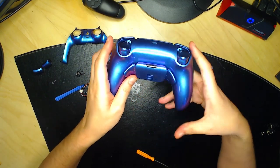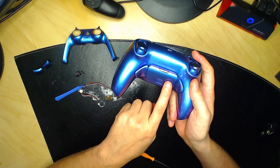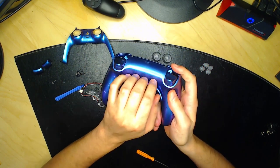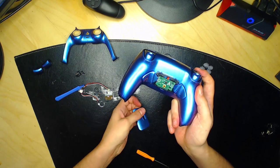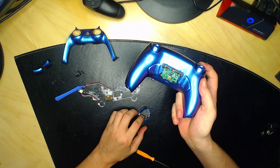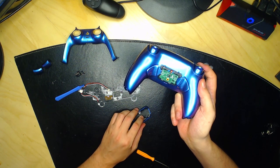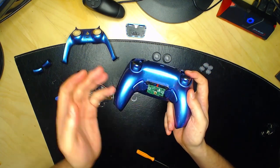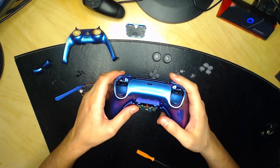Si vous avez des palettes, vous allez devoir démonter le boîtier : faites une petite pression et ça se déboîte tout seul. Mettez-le de côté pour ne pas le perdre. Si vous n'avez pas de palettes, vous ne faites pas ça.